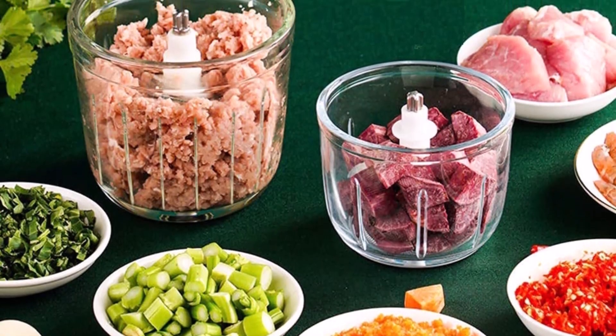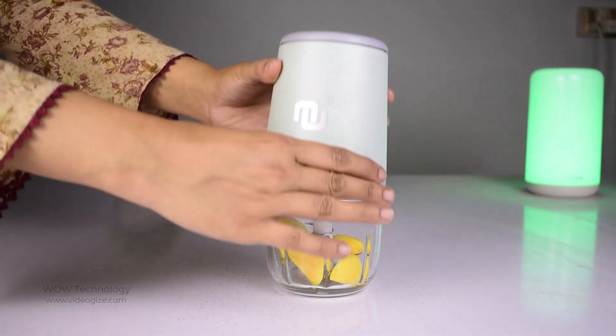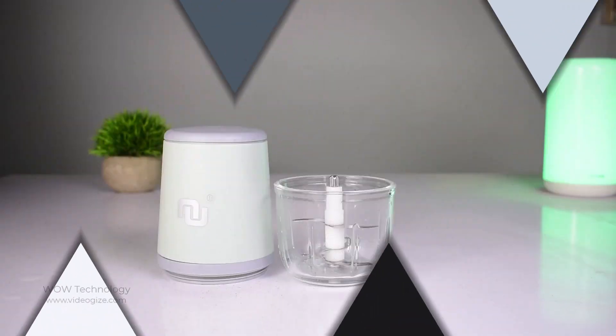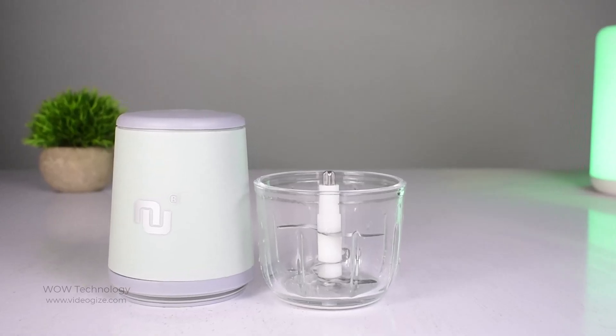The product cannot process dry soybeans, rice, frozen meat, and other hard foods. No difficult twisting or locking — just place the lid and blade and you are ready to chop. The dismountable blade and glass bowl design make it super easy to clean and dishwasher safe.